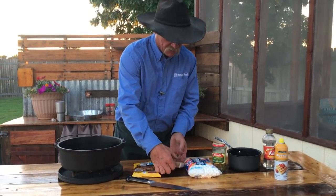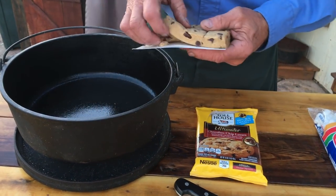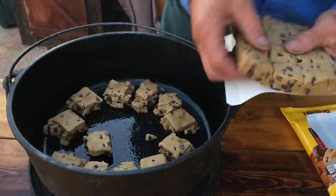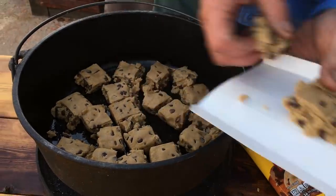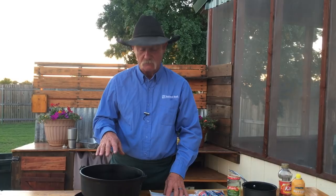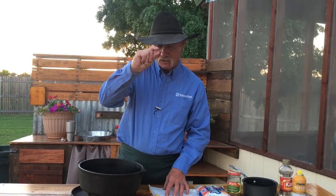We've got our cookie dough here, and if I can keep the beagle out of it, we're going to place them in here pretty tight. You can see the way we place them in there. Now, when cookies cook and they get hot, what do they do? They spread out a little. These are pretty tight, and I leave them at that because I want to try to get a little thickness out of this deal.